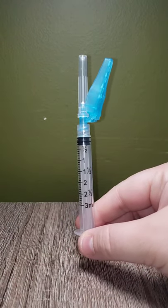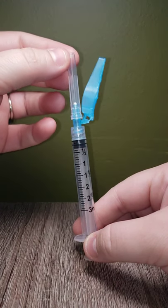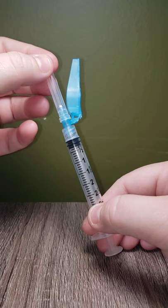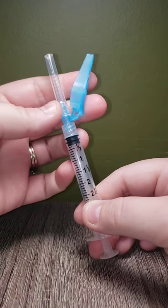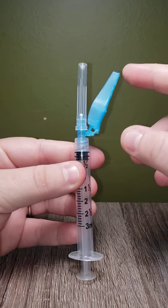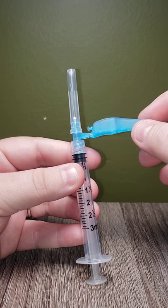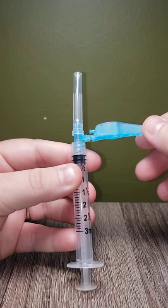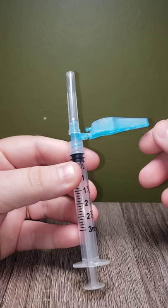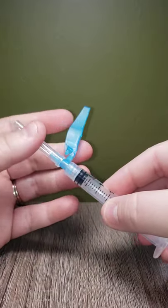Got a 3ml syringe here. First part: the needle cap. Don't want to lose this — hold on to those when you're drawing medications. You never know if you have to recap something. This little blue piece that's hanging off, it can be moved to facilitate injection into a patient, depending on medication and location. You can move it wherever you like. It's pretty flexible.